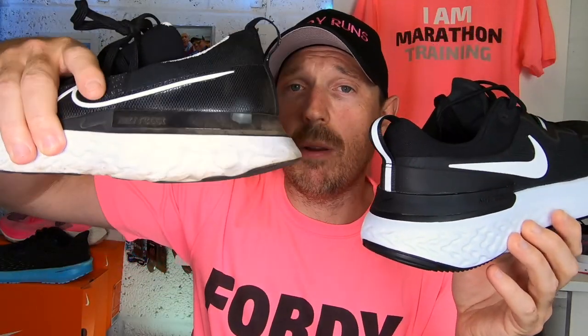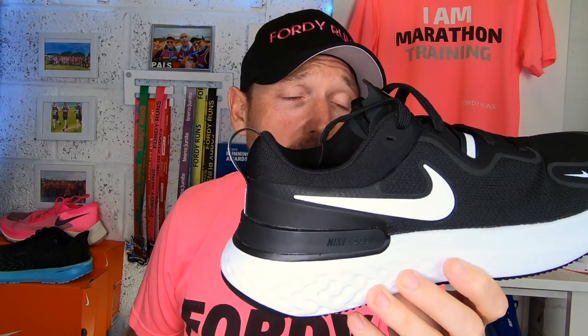The only thing I would say is that this Miler is heavier than the Infinity. The Infinity is 9.6 ounces. The Miler feels more like 10, 10 and a half ounces. There's no official weight I've seen for the Miler yet, but it is definitely slightly heavier. I think a lot of it is to do with the upper — the Infinity has the Flyknit upper, whereas the Miler has this mesh material which is quite coarse and definitely not as breathable. That's another positive for the Infinity.